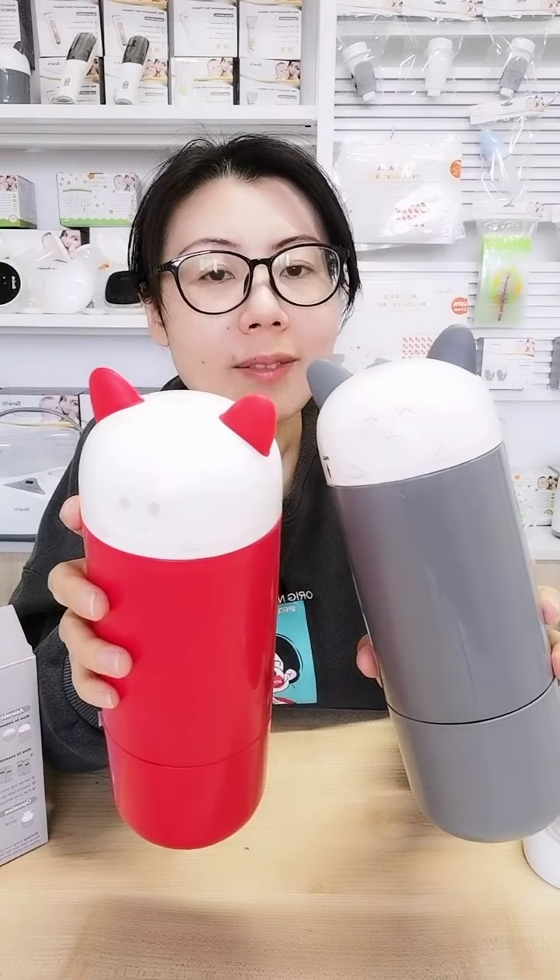This model is the dry battery version and this is the rechargeable one — the faces are different. Which one would you like? Thank you very much for watching, and I will see you next time.